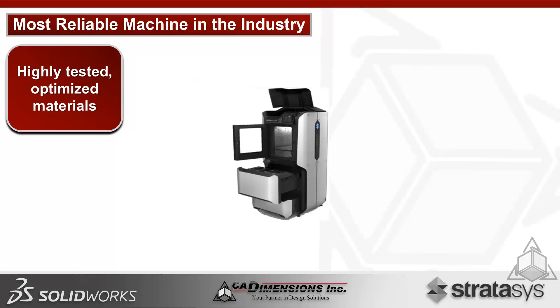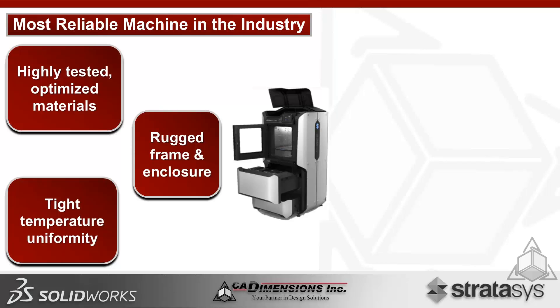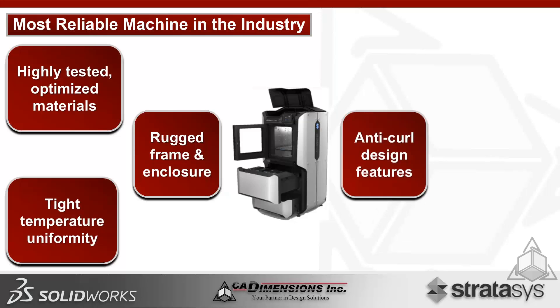This is considered the most reliable machine in the industry right now. Highly tested and optimized materials deliver part consistency time and time again, avoiding failed builds seen with consumer-level systems. Tight temperature uniformity ensures consistency between prints, and anti-curl design means no issues with layer delamination or parts removing themselves from the bed — so you won't have errors to worry about.